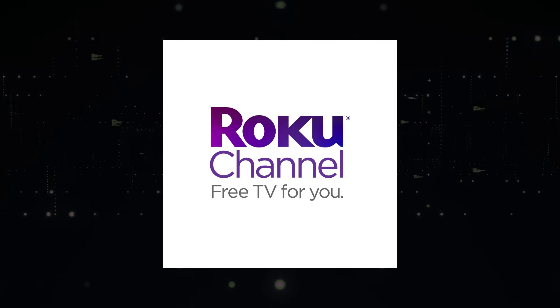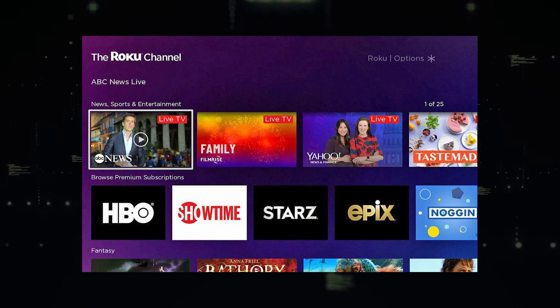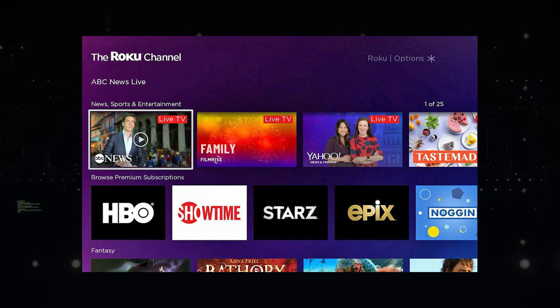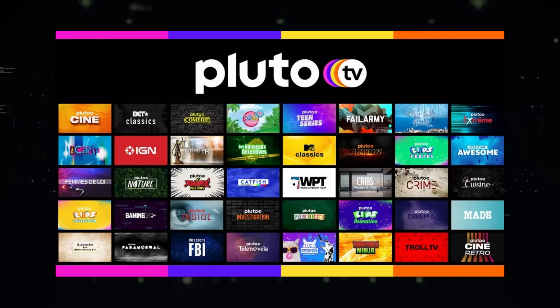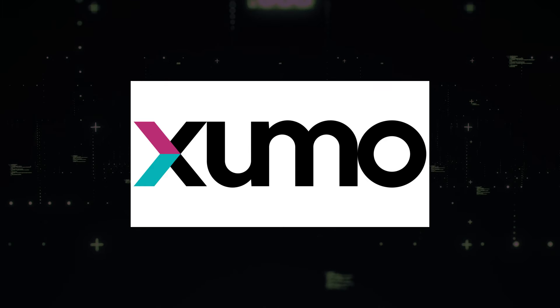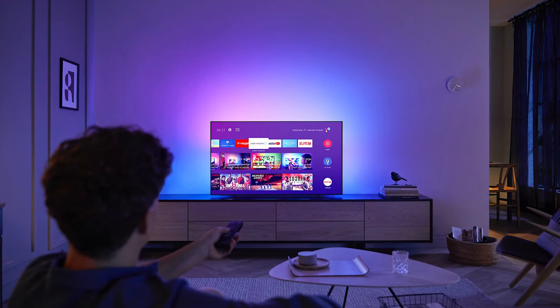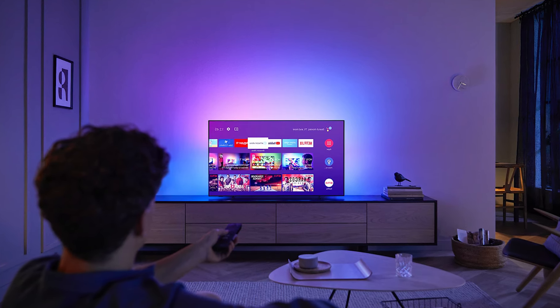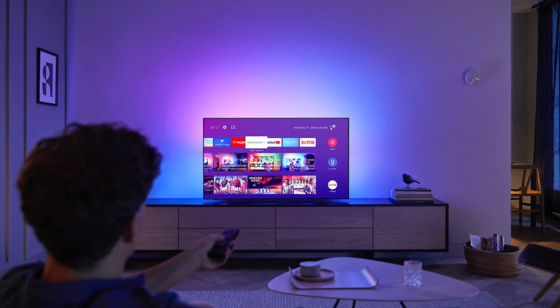The first app is the Roku Channel app, which is home for free TV, Roku Originals, and premium entertainment. The second app is Pluto TV, where you can watch 250 channels of free TV and thousands of on-demand movies and TV shows. The last app is Xumo, which will get you free live and on-demand streaming channels. Each of these apps offer a diverse selection of free local channel content, allowing you to enjoy your favorite programs without breaking the bank.